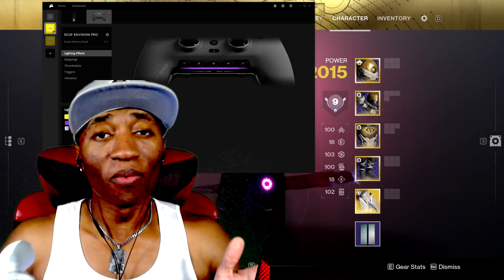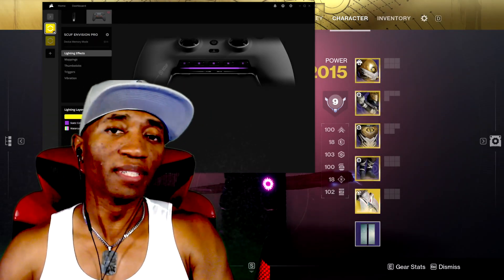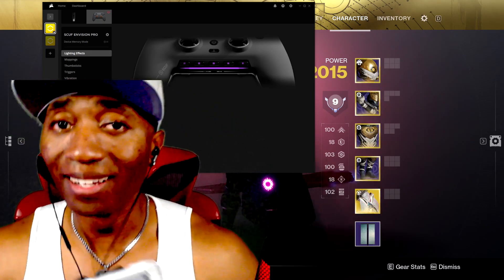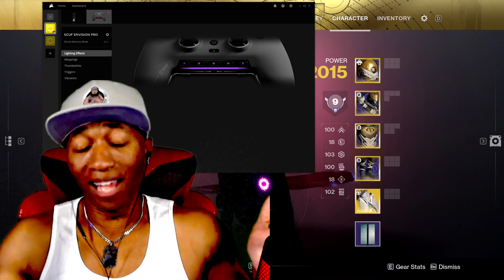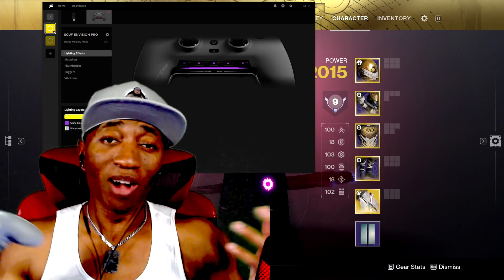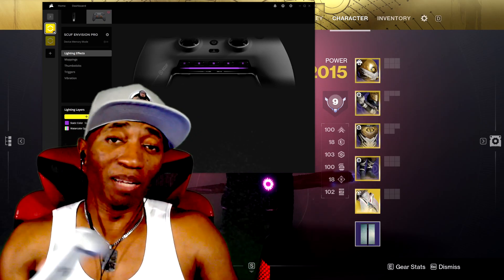What up? We here. Why are we here? We're here to talk about the SCUF Pro wireless controller for the PC. Is it good or is it not? I don't know — I'm loving it, so I guess it's good enough to me. That's all that matters. Why am I making this video? To let you know what I think about the controller.